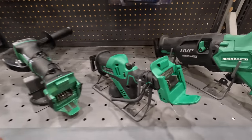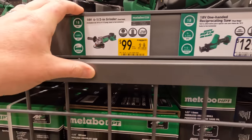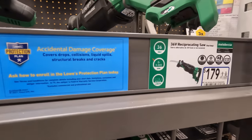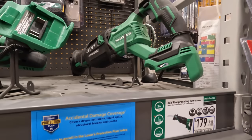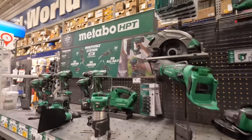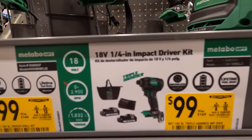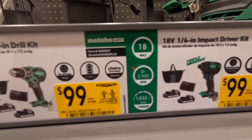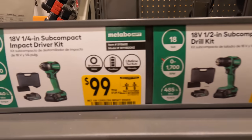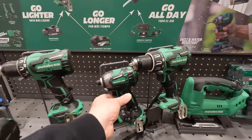Metabo has some deals too: $100 was $169 for the grinder, $129 for the single-hand reciprocating saw, and $179 for the full-size reciprocating saw. They also have kits for $100 each: triple hammered impact driver, drill driver, subcompact drill driver, and subcompact impact driver.